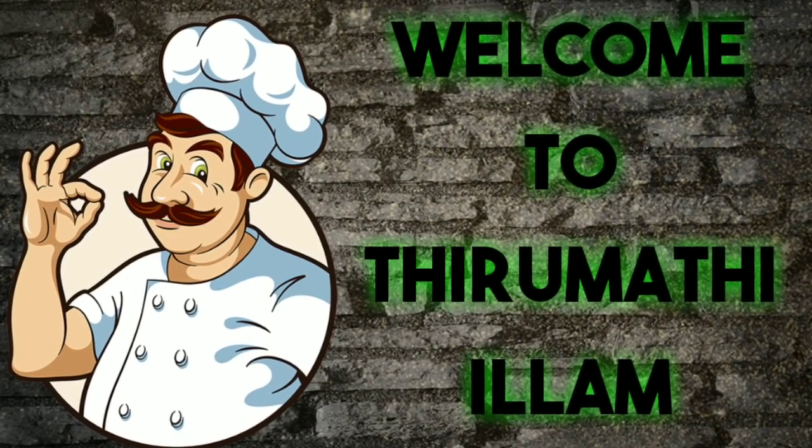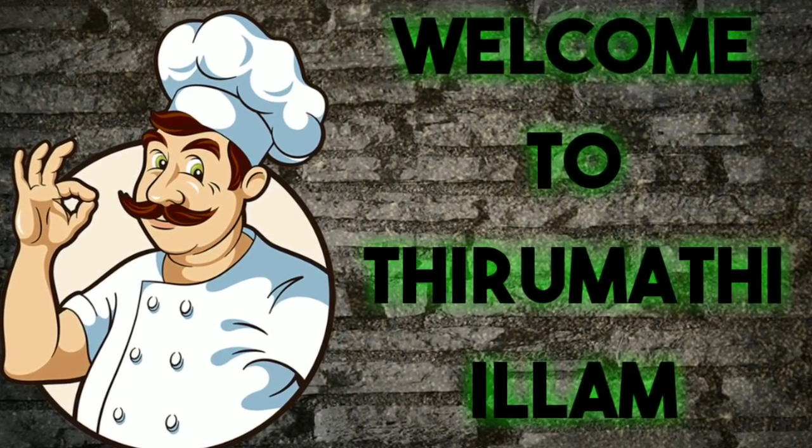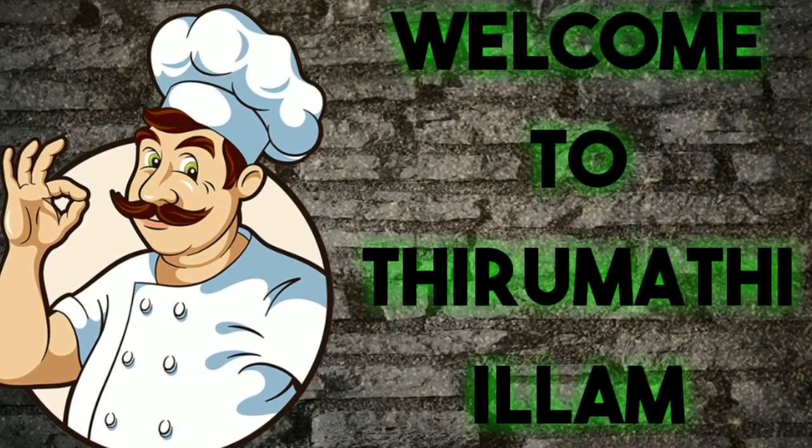Hello friends, welcome back to my channel. In my channel, you can make a simple biscuit cake. Let's see how it works. Let's go to the video.